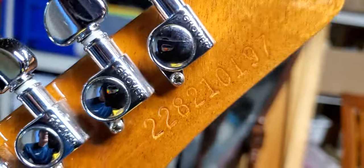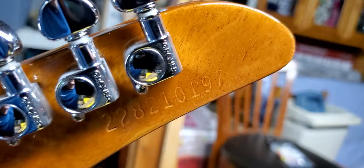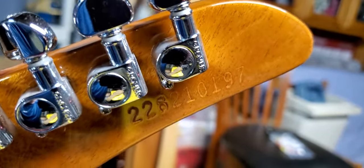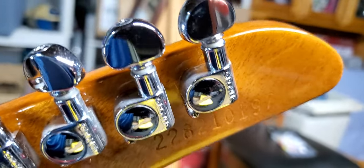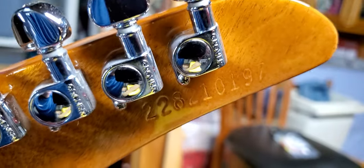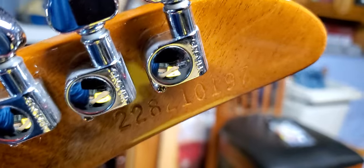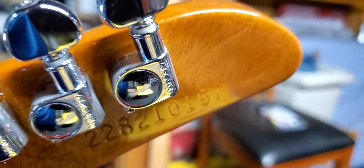Serial number — 2 is the decade, 282 is the day of the year, 1 is for 2021, and 197 is the guitar number that came through — the 197th guitar through the factory that day.